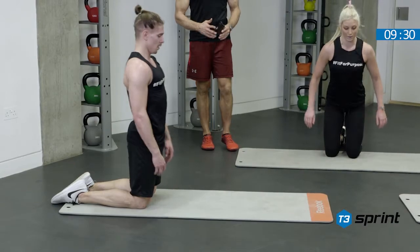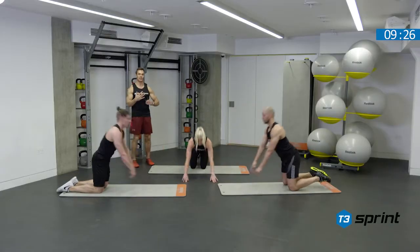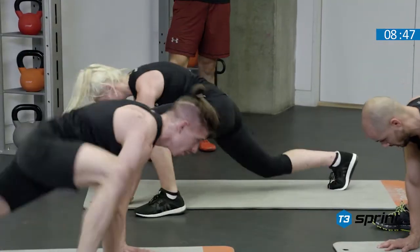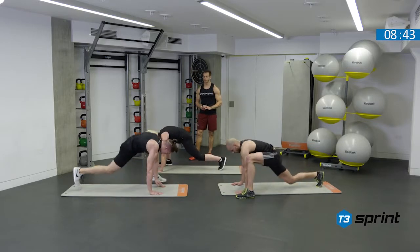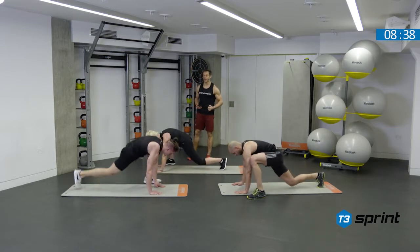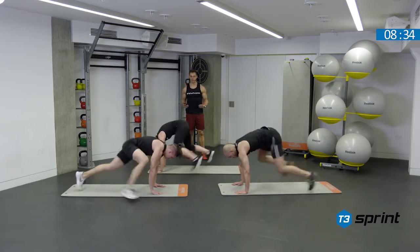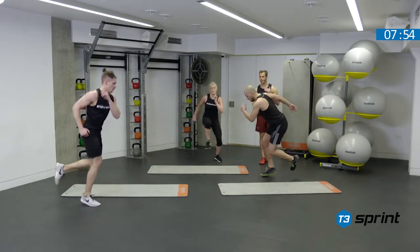Try to be sure to flex the elbows, bringing the chest slowly to the ground so that we decelerate the body weight. Your target is to try and bring the foot as close to the hand as possible. A regression is just to bring the foot back a little bit to reduce the flexibility challenge so we work within our own limits. Powering off each leg, moving across the mat — use the mat as a target.